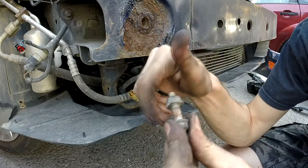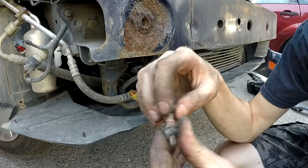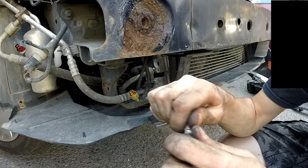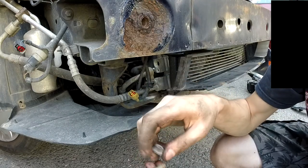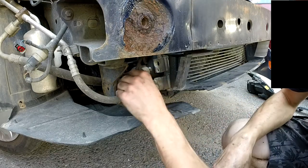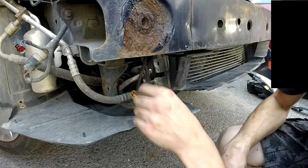It looks like this one is stuck, so I will need to undo it before I can screw it in. Now I will attempt to unlock the other holes.